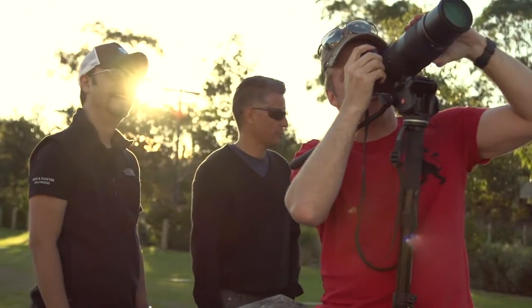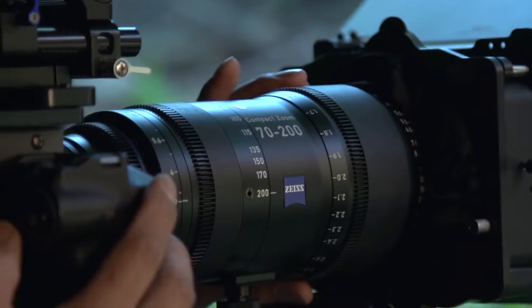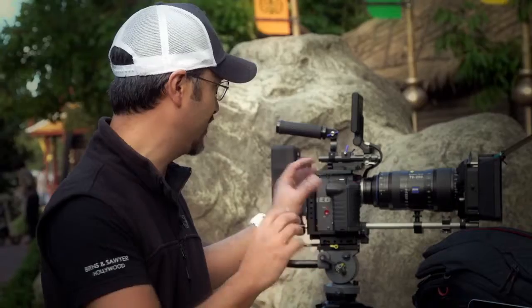Hi guys. Today we're going to look at a very basic workflow for G-Technology. As you can see, I'm shooting on the Red Scarlet. I've got the Zeiss 70-200 as well as the 20-80. I'm actually testing the lenses out and shooting in 4K.